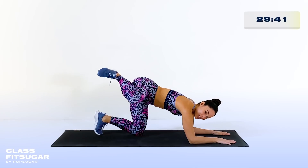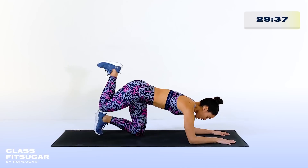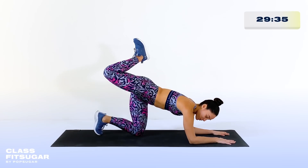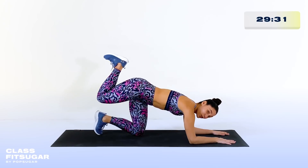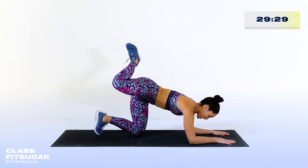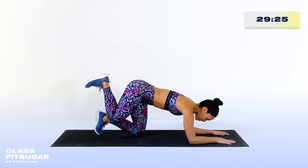Try spreading the toes in the shoes and pulling the heel a little bit closer to the booty. Then all I want you to do is reverse the direction of your circle. Try to go nice and slow and controlled and don't dip over onto the left side of your body. Everything that we do on the right side today, we're gonna do on the left side.